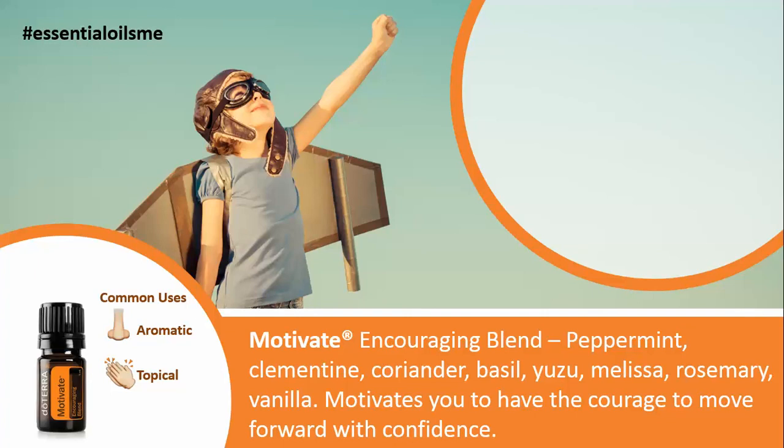The main benefits of this oil are that it motivates you to have the courage to move forward with confidence — whether that's with family decisions, work decisions, or just in life. That's a great thing to have.